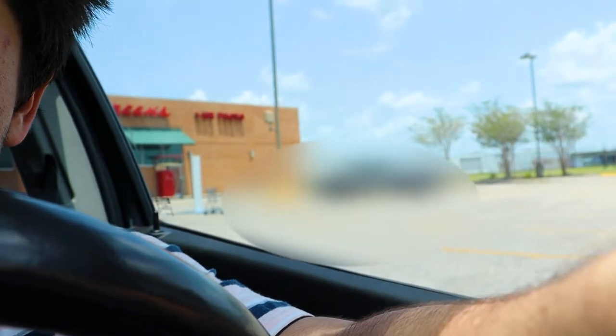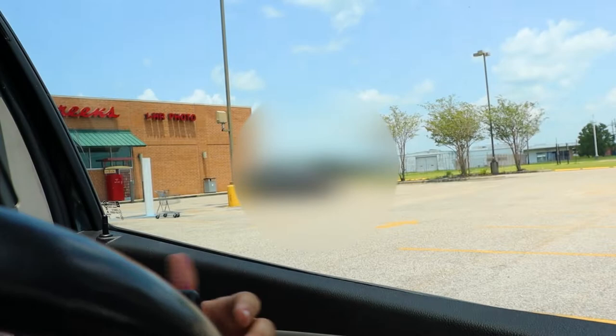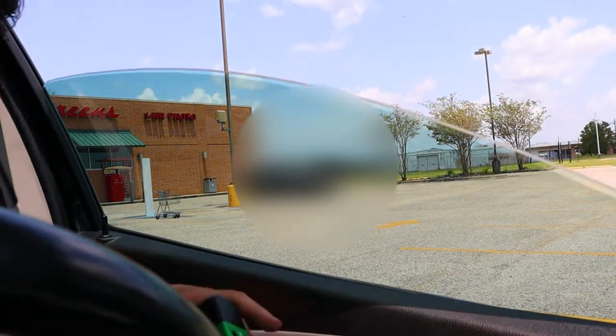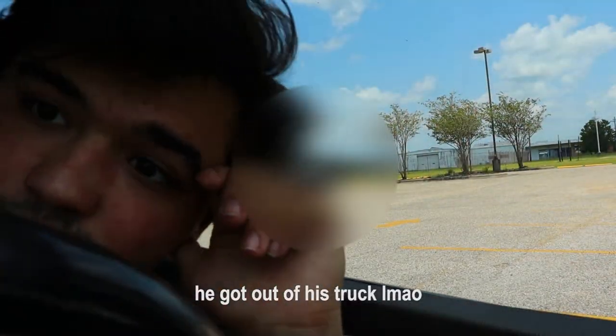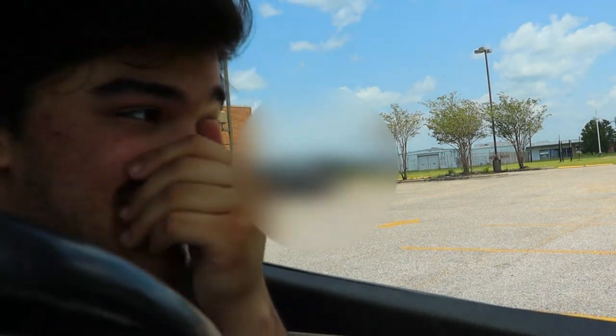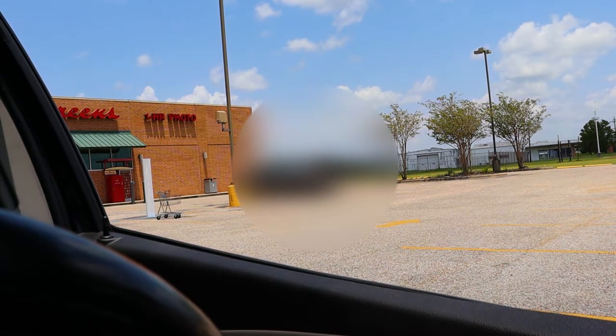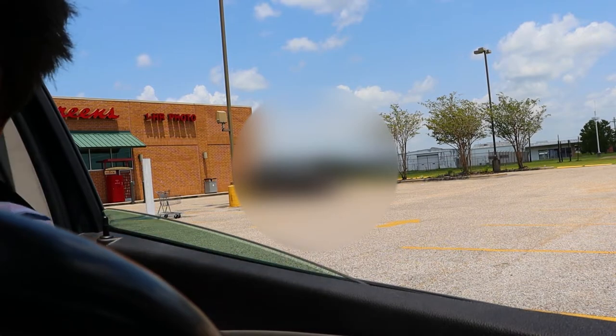Watch out — oh, a frickin' truck, god damn it! Okay, I don't want him to think I'm taking a picture of him. That looks sick over there — the rustic place. It looks so sick, it looks straight out of a movie, bro — abandoned and rusty, rustic. But yeah, anyway, I'm gonna go. Hope you enjoyed.